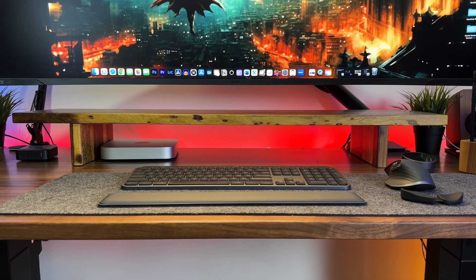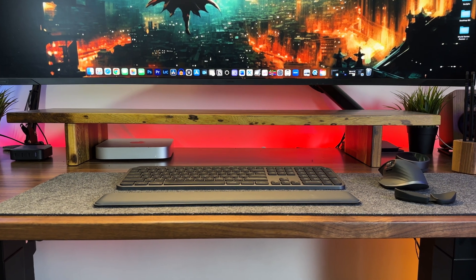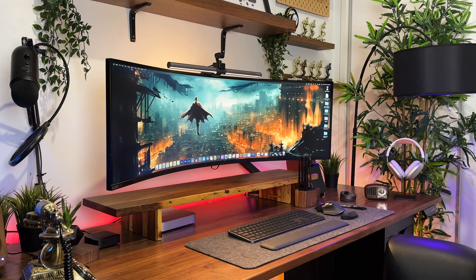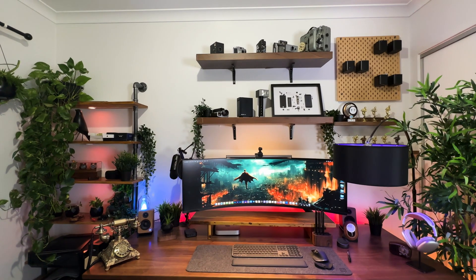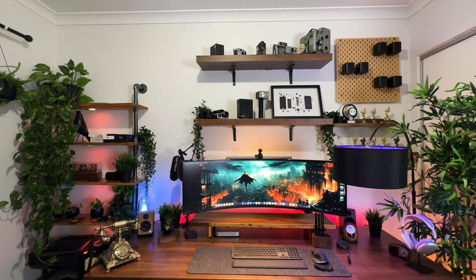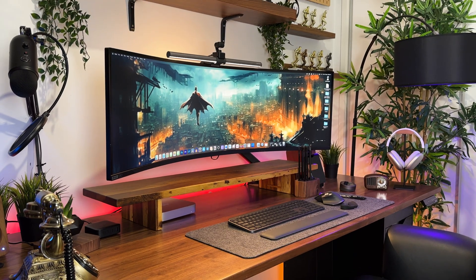Finally, although not a necessity, a desk shelf is another accessory that would give your Odyssey Neo G9 a clean aesthetic look. If you're like me and have a decent amount of accessories, it's inevitable to have cables sticking out and things looking disorganized underneath your monitor. A desk shelf makes things look more organized by hiding cables. The one I'm currently using is the Desky monitor riser — and it makes such a big difference. As shown in past videos, here's the setup without the riser and here's the setup with it. There's a variety of options you could buy, or if you're good with tools, you can even make one yourself.